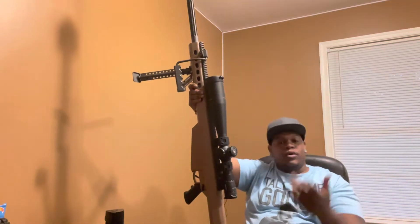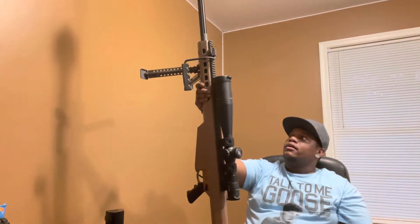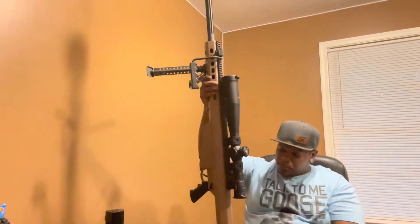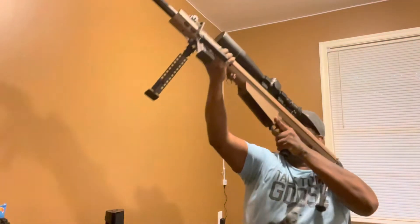As far as how far this thing can shoot — I've never tested it. Some of you guys in the comments, if you have one or know somebody with one or have verified a long-distance shot, let me know. This thing can definitely travel. Weight-wise, it is a tank — it is very heavy.